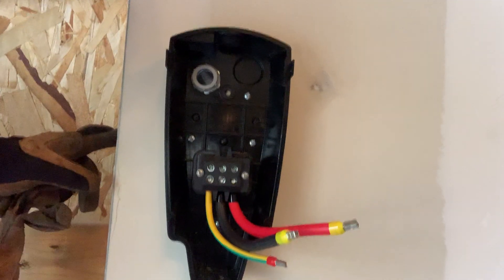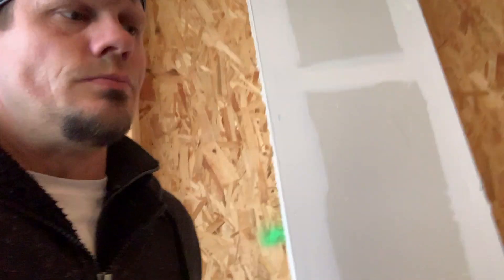We're wiring this back-to-back. You can see that three-quarter inch conduit I put right through there — I created my own nipple. This is the box.